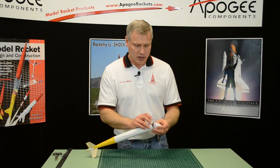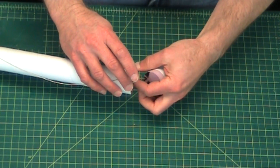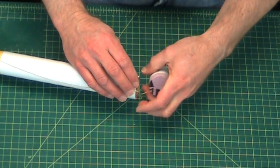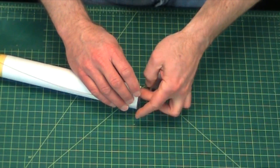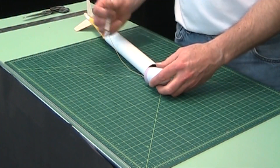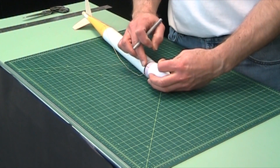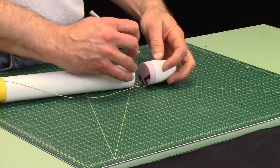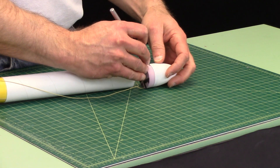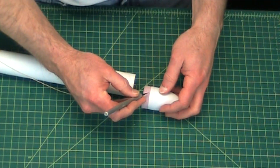One last thing — we've got this extra piece of shock cord and it's not going to want to go in because of the shoulder, so we need to cut another v-notch on the shoulder, on the opposite side of the first one. Just cut a v-notch, and be very light with your exacto knife.